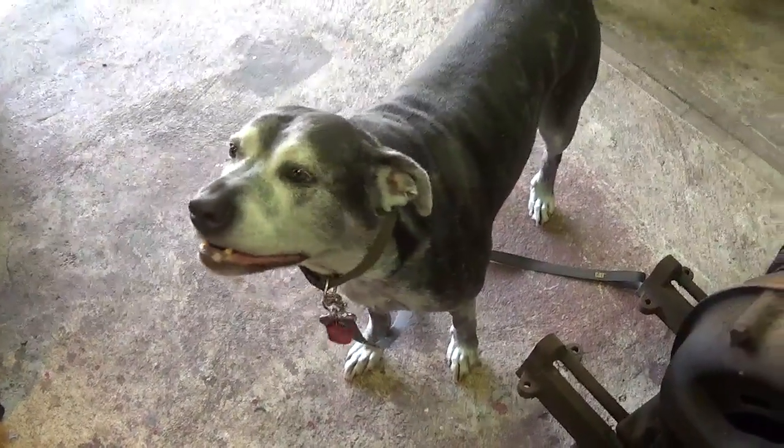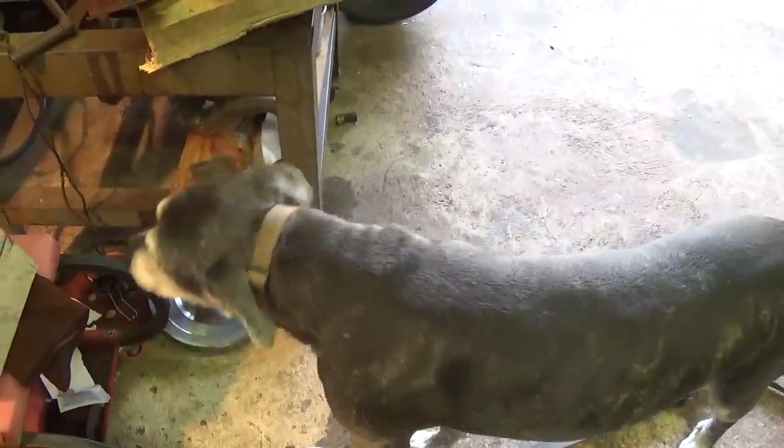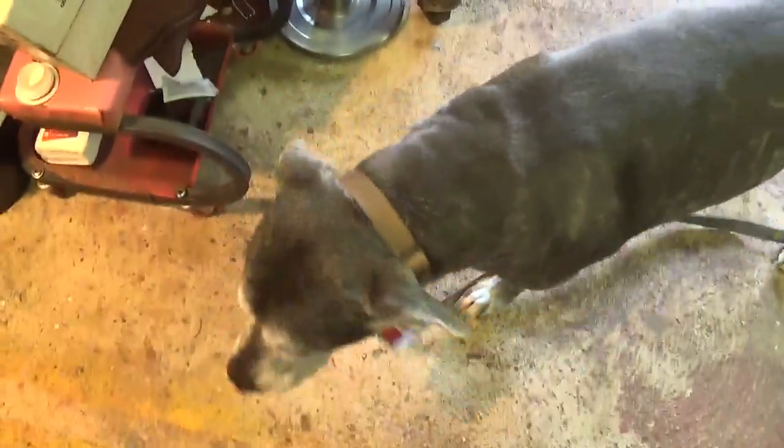Hello Stitches. This is Stitches. She's one of my girlfriend's contributions to the garage here. She's got some investigating to do. I've got some investigating of my own to do.